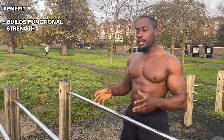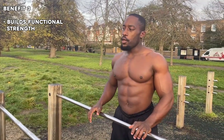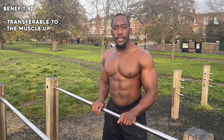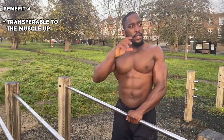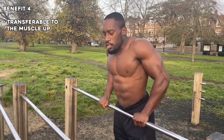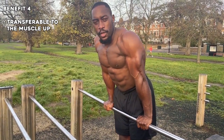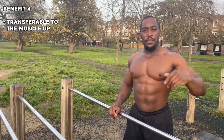As you become progressively stronger doing the skill, your everyday activities will also become easier. The last benefit of doing a straight bar dip is that it'll help you do a muscle up, because it's the top portion of a muscle up. So if you become better at doing this, you'll also become much better at doing a muscle up.